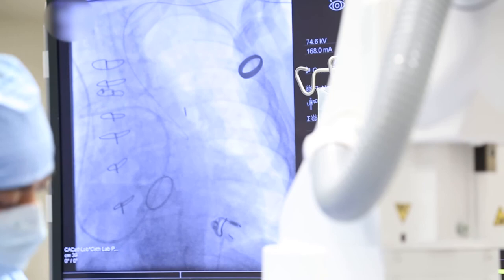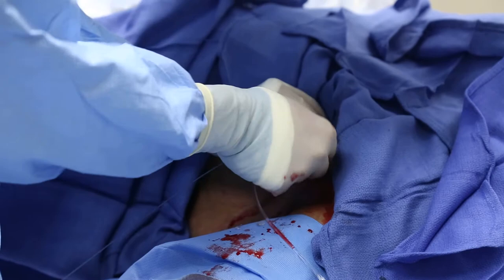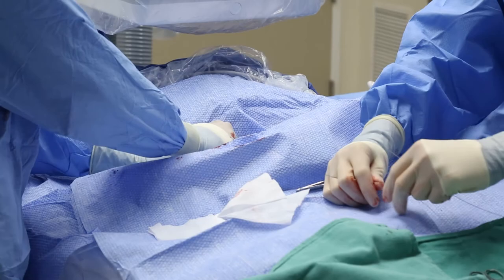Once the sheath is in place and access secured, the femoral balloon pump can be placed in standby mode and the guide wire directed to the descending thoracic aorta, then the intra-aortic balloon pump can be removed. It is our practice to cut through the femoral balloon pump once the pump is in standby position, place a platinum plus wire through the arterial port to maintain femoral arterial access, and upgrade to an eight French sheath to permit either manual pressure or Angioseal closure. Once the femoral balloon pump is out, the thoracic axillary balloon pump can be placed.